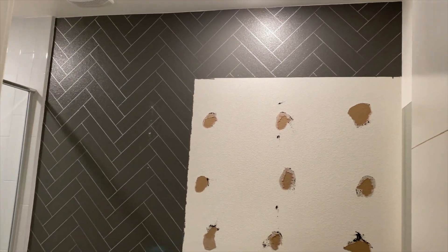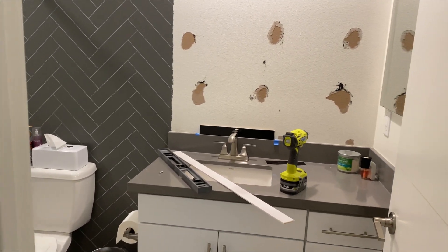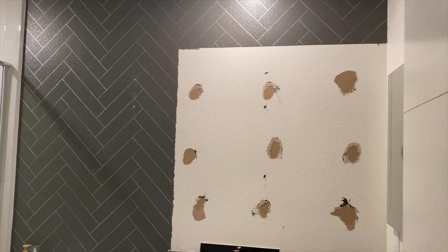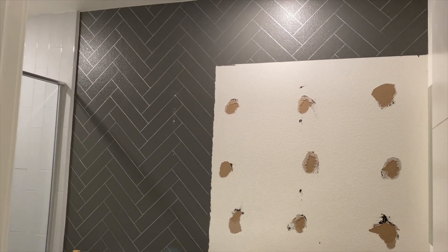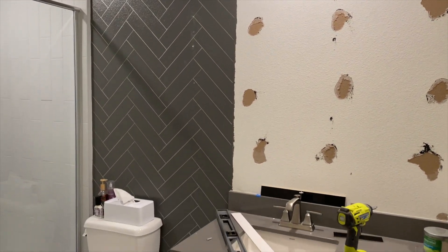Before tiling, I ran a straight edge throughout the wall and found out it's a little bowed in — that got me a little nervous, but I just went for it. If I run into problems later I'll deal with it. My reassurance was that I'd make sure to use a leveler every two or three rows.